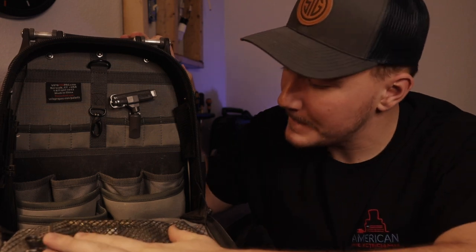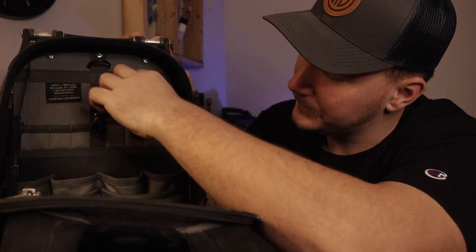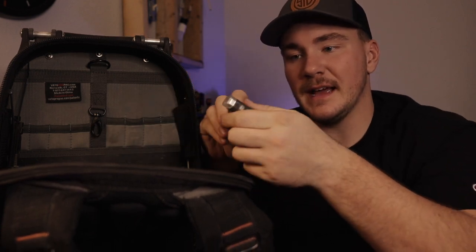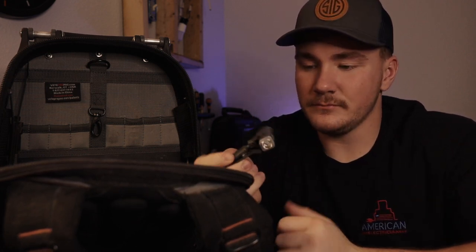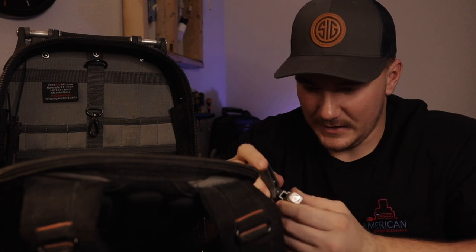Aside from that I've got a little headlamp down in the bottom of the bag. And I've also got this — it's a light but it's also a voltage detector from Fluke. I thought it was cool so I bought it. It's okay, it clips onto stuff and does what it's supposed to.